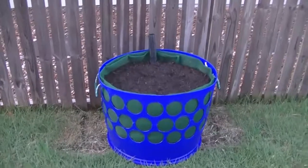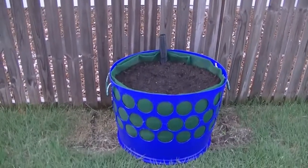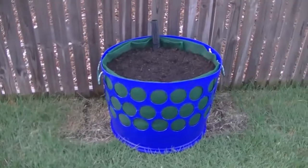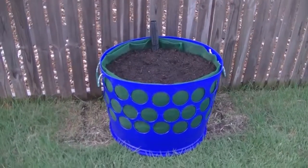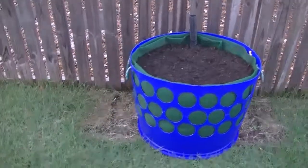Here we are in the backyard. I'm doing a quick little round up. There is my self-wicking, air pruning garden bed. I just have yet to plant anything into it, but I'm soon to plant something into that.